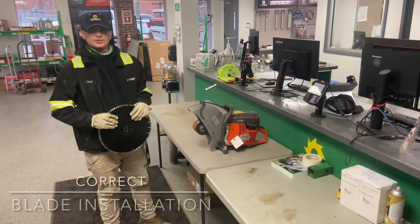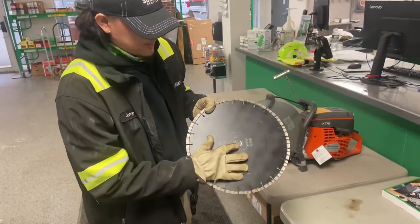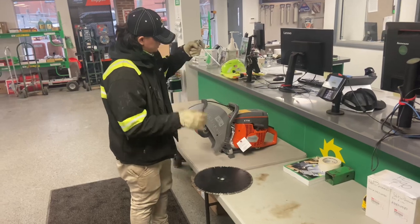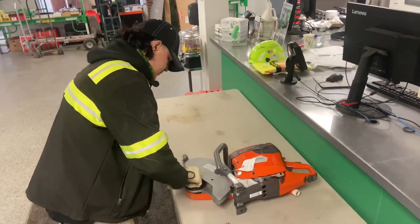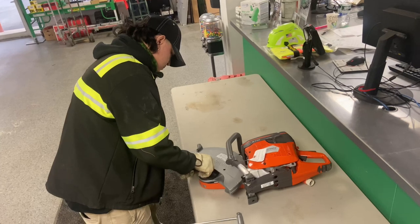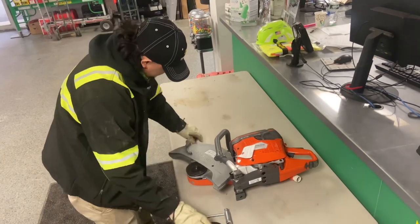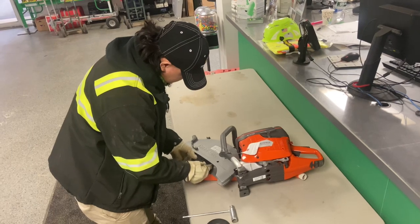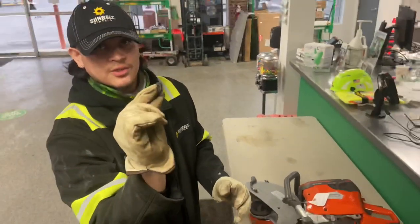My name is Jorge, I'm an ERS and I'm going to show you how to install a blade. There's an orbital ring right here which you can take off to fit a universal saw, and there's also an arrow right here which is going to show you which way the blade is going to spin. We're going to start off by getting a tool and tensing this on the side. We're going to go ahead and loosen this up. Keep in mind there's also going to be an orbital ring inside which you can flip around to fit a universal blade.